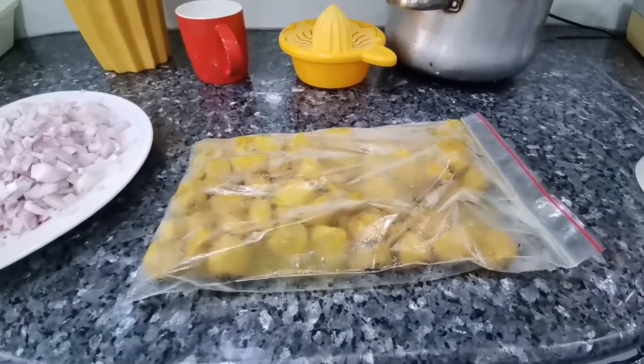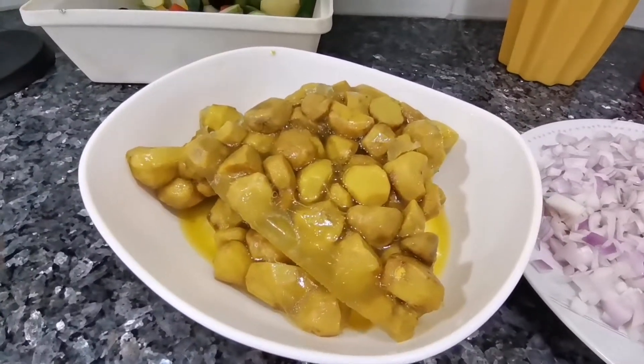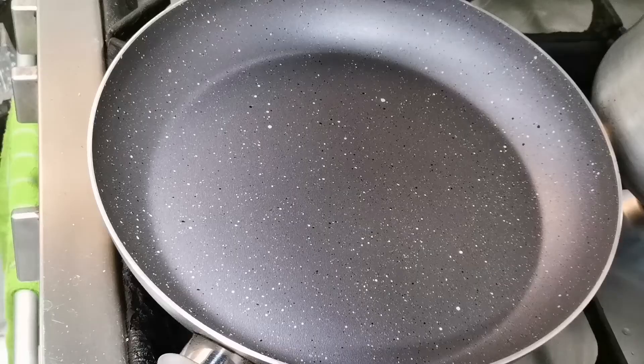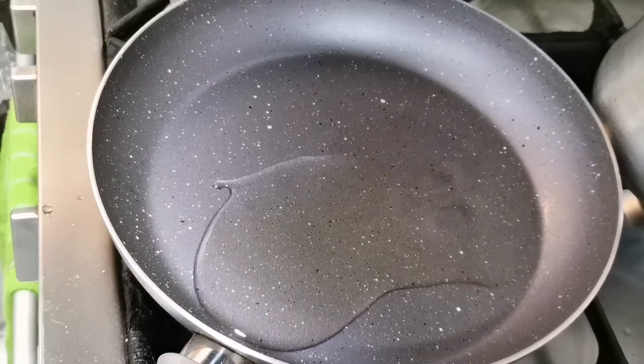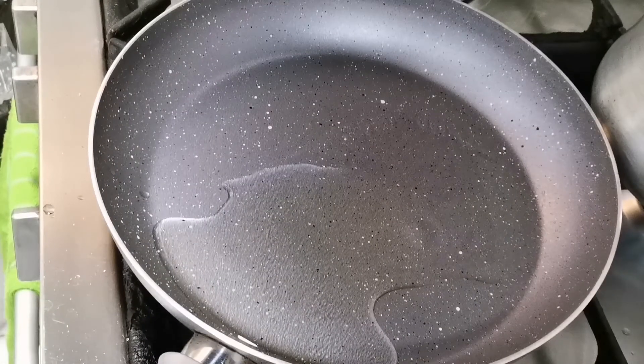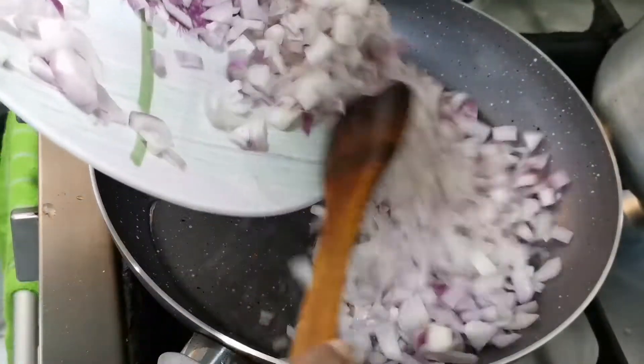I am going to cook the chicken in the freezer. I am going to cook 2 tbsp of oil. I will cook the chicken.